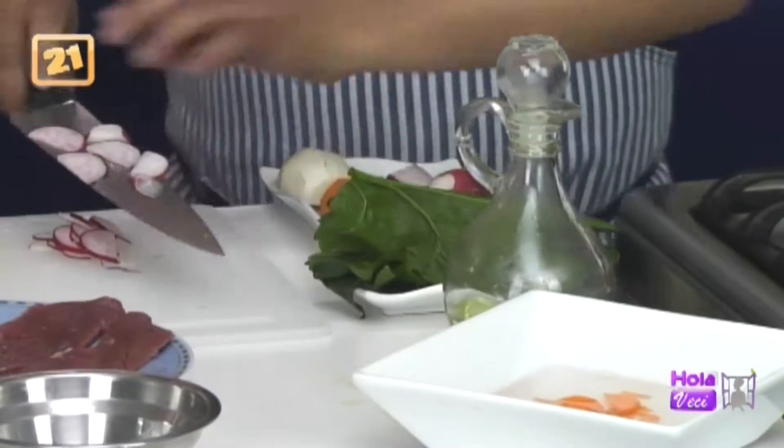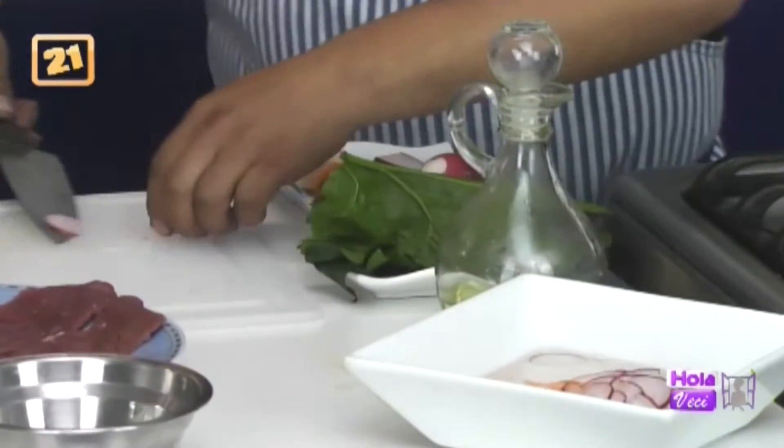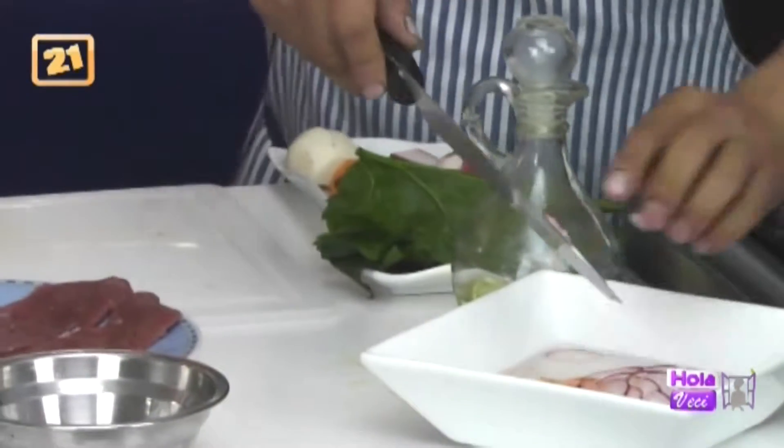Ya está congelada la transmisión. Seguimos viendo que está un poco congelado. En Facebook así demora, mucha lluvia por el congelado.